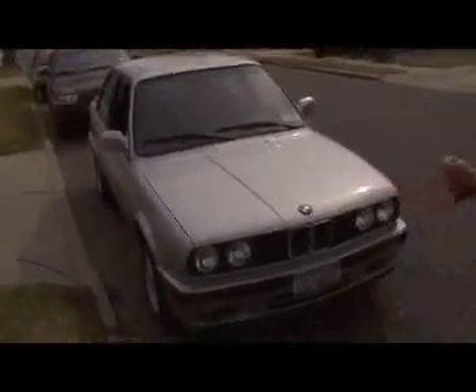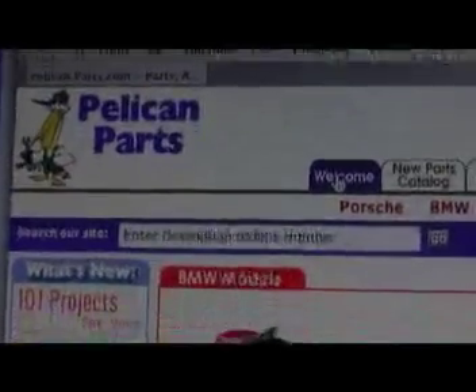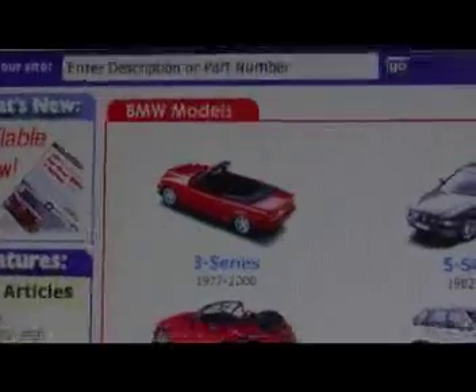Well, there you have it. It's really not too difficult at all. If you'd like to see more technical articles like this one, please continue to support Pelican Parts with all of your parts needs.